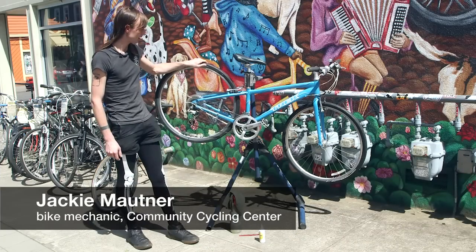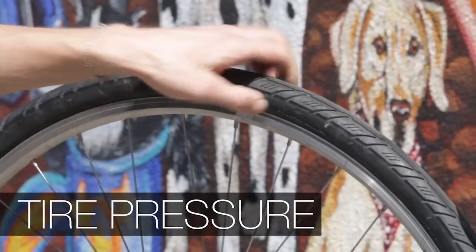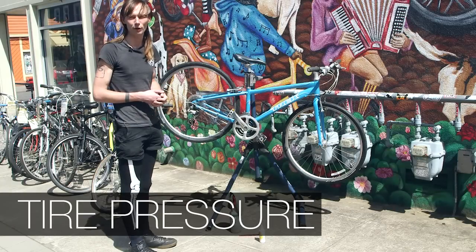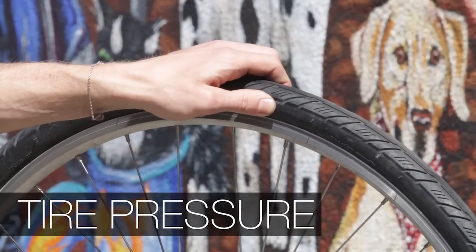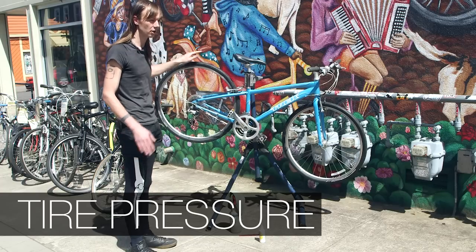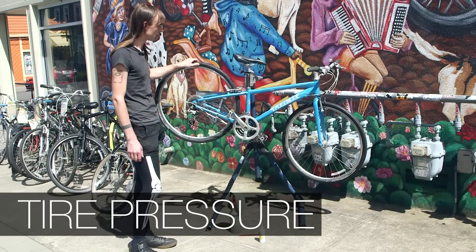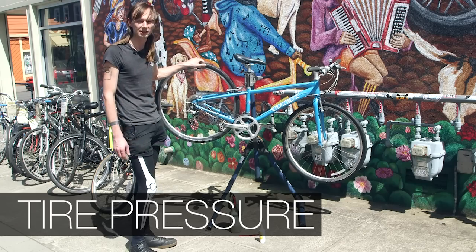One of the first things that I like to check is if there's enough air in the tires. If you can squeeze the tire and it feels soft and spongy, you definitely need to put air in your tires. They should be pretty firm to the touch. Of course, when you're sitting on it, there's much more weight on the wheels, so you have to gauge based on what the recommended PSI is.